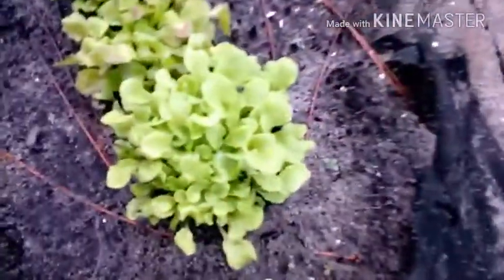Brussels sprouts, Brussels sprouts, Brussels sprouts and Brussels sprouts and Brussels sprouts. Here's more lettuce.